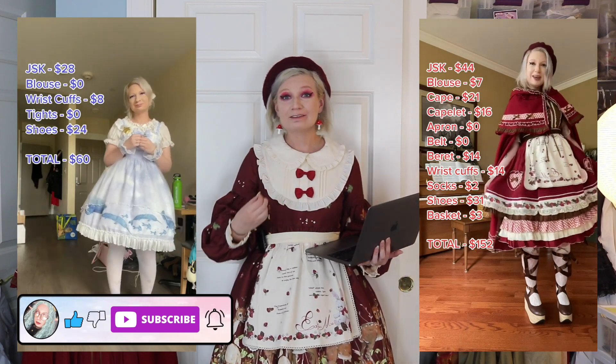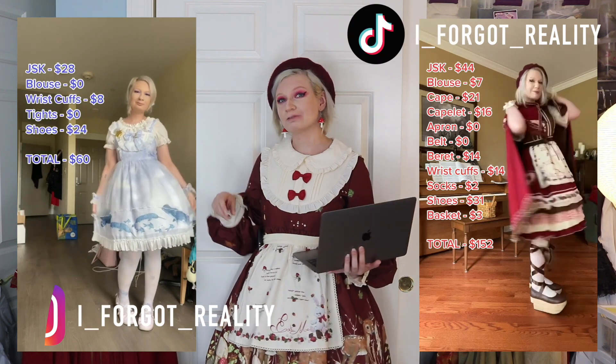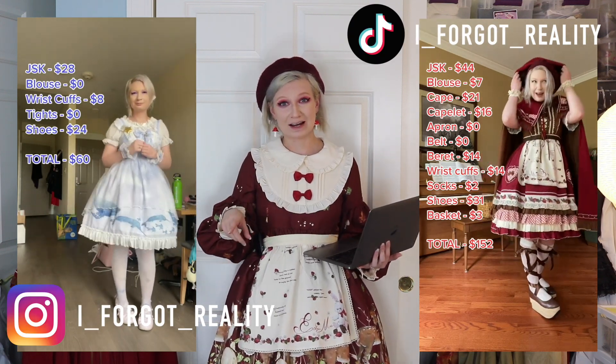Hello my friends and welcome back to another video. My name is Lainey, my pronouns are they/them, and today we are going to be doing a little bit of a cord challenge. If you follow my TikTok you know that I make a lot of videos breaking down the prices of my cords to prove that lolita fashion can be affordable and you can wear it on a budget.